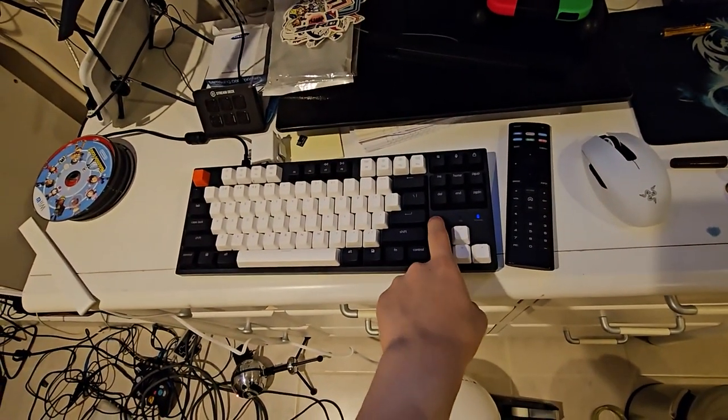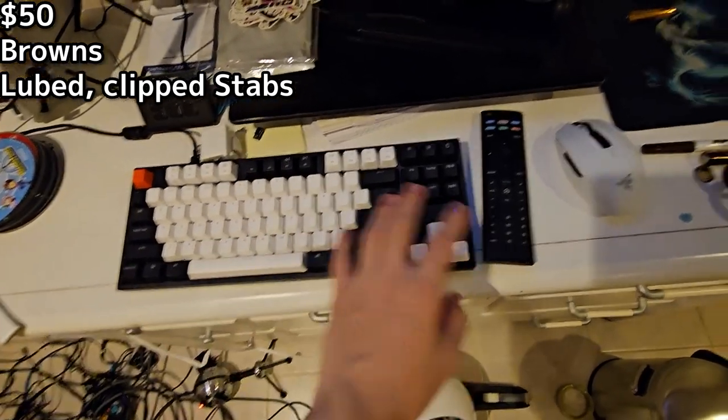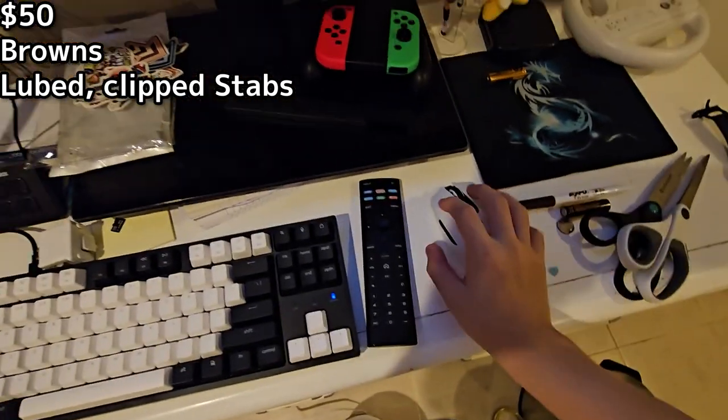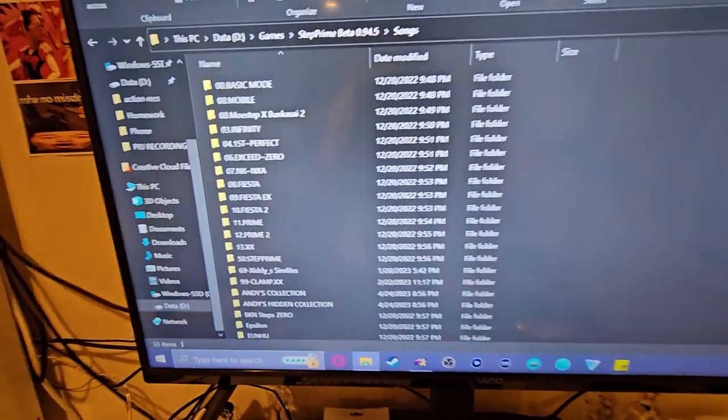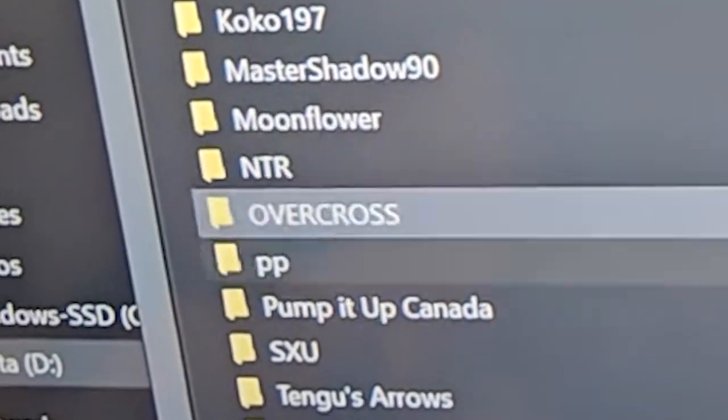This is the Keychron C1 — I did some extra mods on it with the switches and stabilizers as well. This is the Razer Orochi V2. These are the sim files I have; some of them I've gotten rid of over the years. And yeah, that pretty much covers it. After editing this video, I just realized I spent hundreds of dollars on things I don't even need.